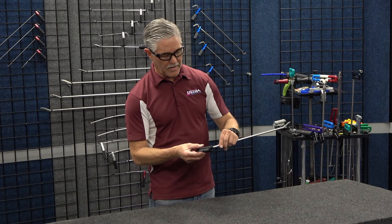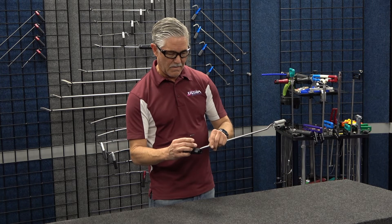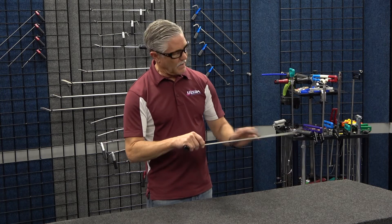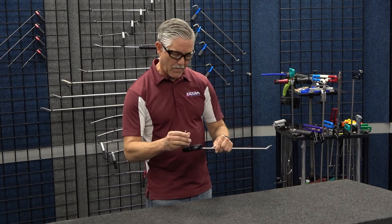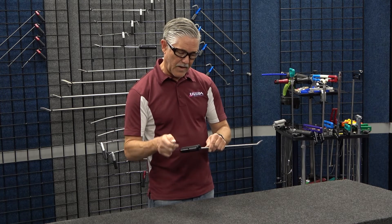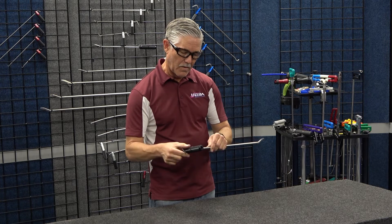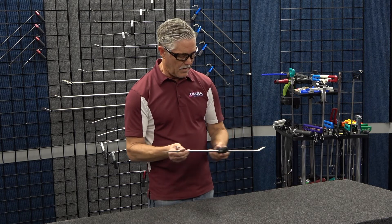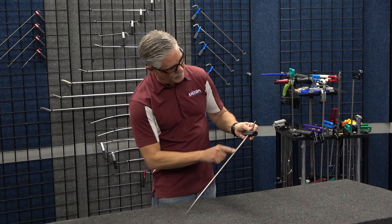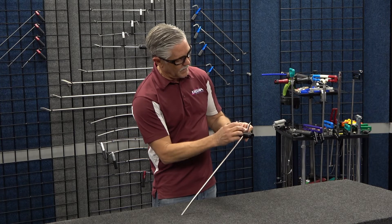The handle goes on as a standard T-handle, or you can run it all the way to the back on the flat that he's machined, so it works like a rod. Or you can loosen it and run the handle all the way to the opposite side of the tool. There is a flat machined all the way across the rod that the set screw tightens onto.